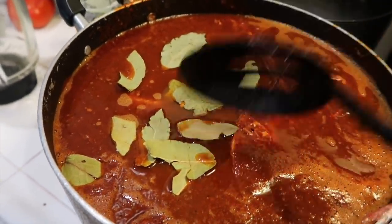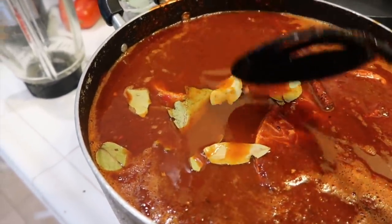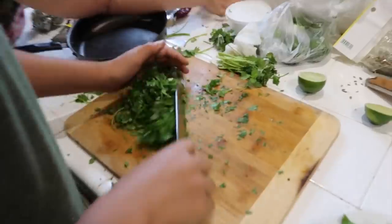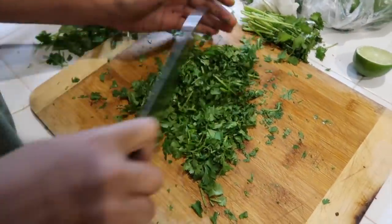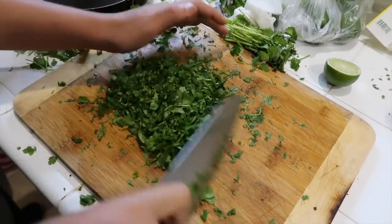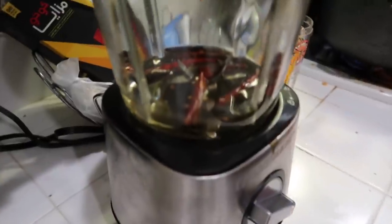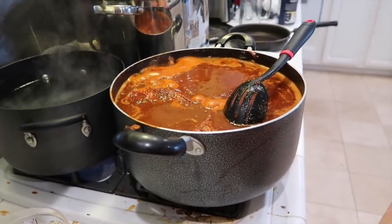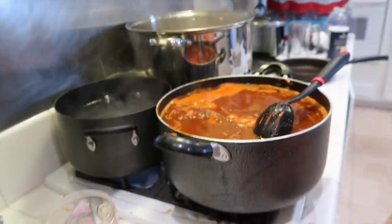Gordo is cutting up the cilantro, and the cilantro goes on top of your birria. We're also cutting up the onion right now — that also goes on top or in your taco. My mom said her birria tastes a little bit sweet, possibly because of the tomatoes or the vinegar. So she has a quick fix: she grilled six chiles de árbol and blended them with a little water to add to the birria to make it a little more spicy.